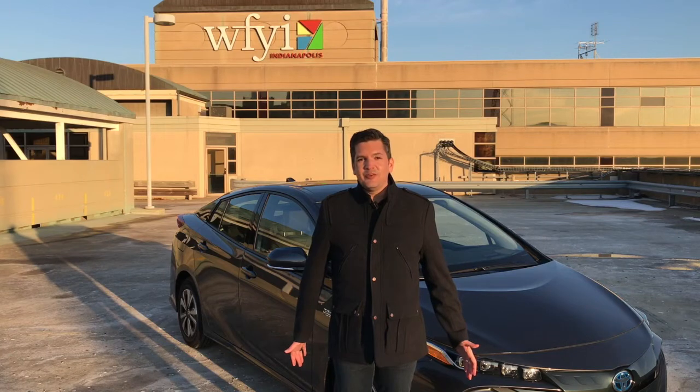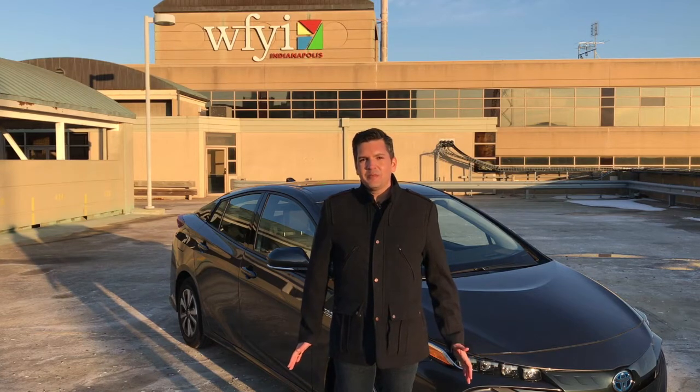Hi, everyone. It's Casey Williams. If you look behind me and you're seeing the outline of what you know is a Toyota Prius, you may or may not be excited about that. But let me tell you the truth about it — this isn't just your typical Prius. This is the plug-in Prime Edition. And beyond being a plug-in, which is pretty cool, it's actually a pretty decent vehicle inside. So let's go have a look.